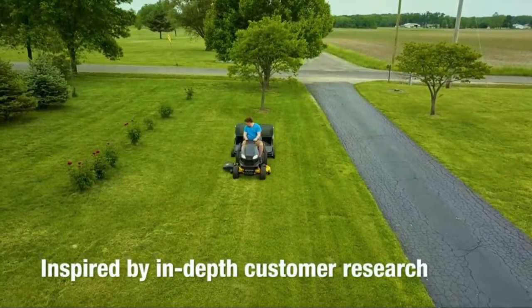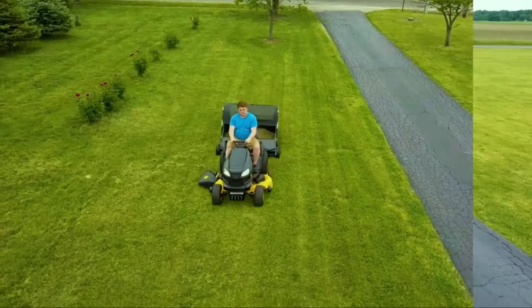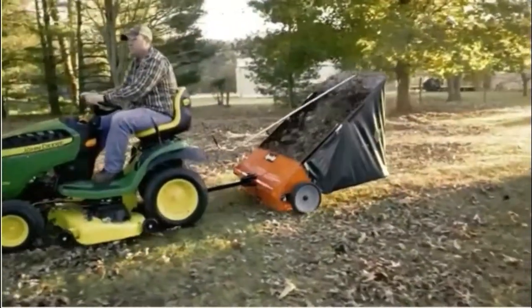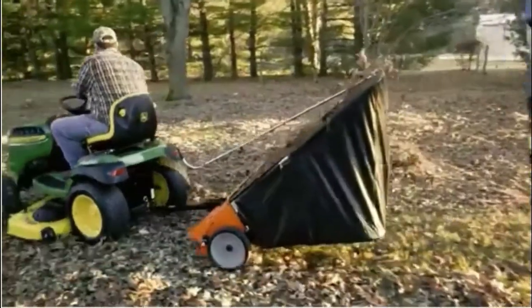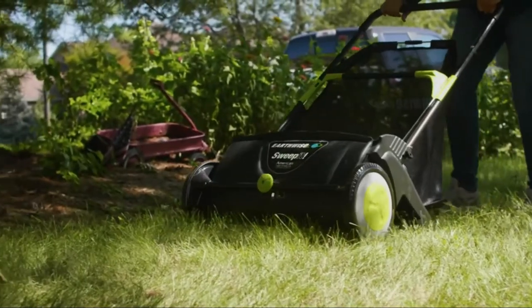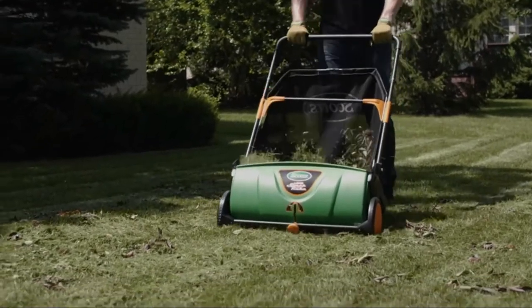In this video, we're checking out the five best lawn sweepers you can buy right now. We made this list based on tools' performance, features, price, manufacturer's reputation, and most importantly, reviews of actual users. So if you choose from this list, you can rest assured that you are buying the best lawn sweeper on the market.